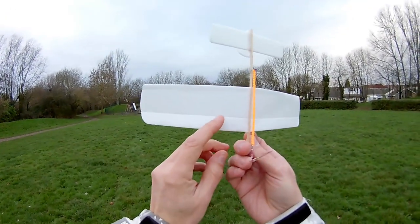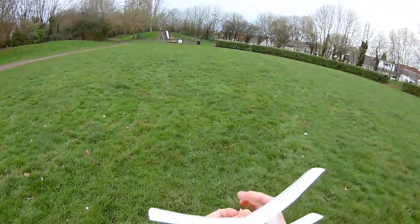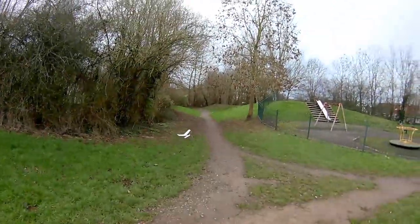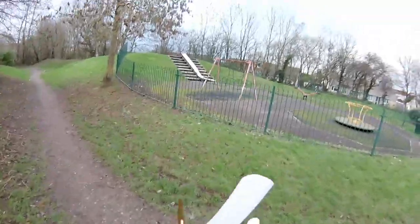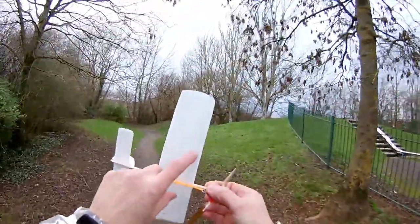I can see what the problem is now. The glue's come loose here, so it's folding up on that wing. So we'll have to wait for another day. I don't think we're going to get a good flight out of it today — not without fixing that.